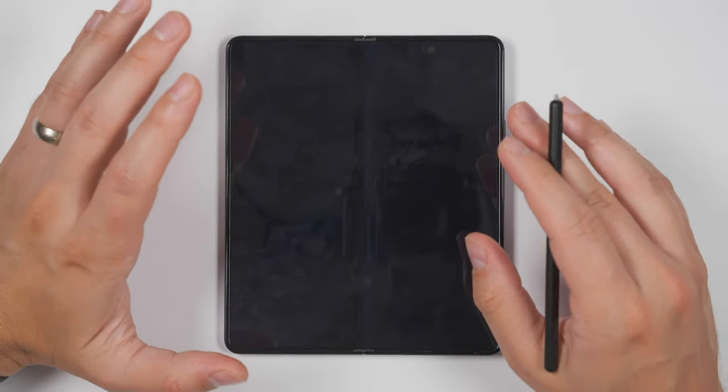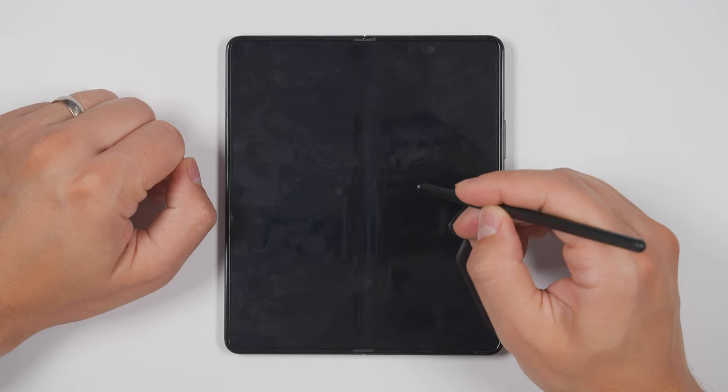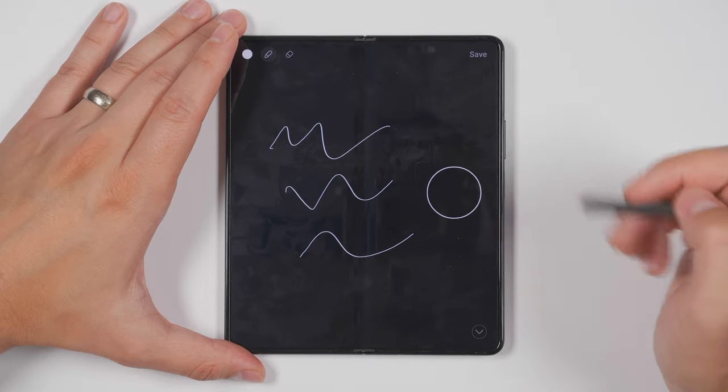And this gets even more useful when you realize you can activate this without ever turning your screen on. All I have to do is hold down the S Pen button and double tap again. And now I can get right back into taking a note, and I'll even still have access to the shape features as well.